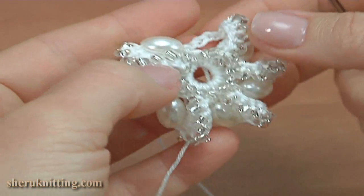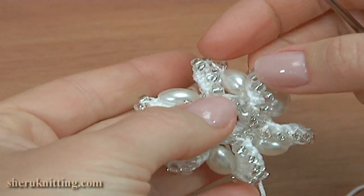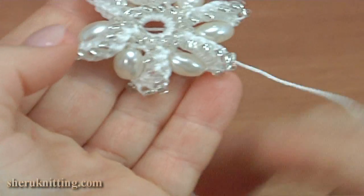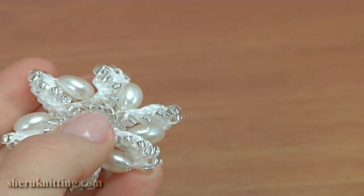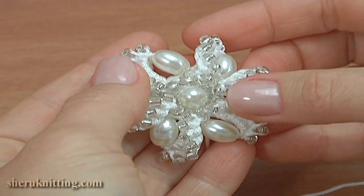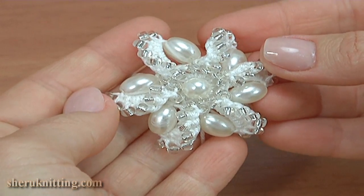The flower is done. I leave a little bit of longer yarn to sew the bead to the center of the flower. This flower consists of two rounds: the round of beaded half double crochet and the round of petals. I add a bead to the center.